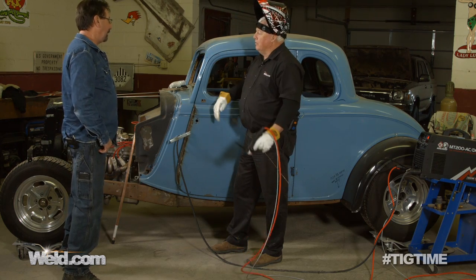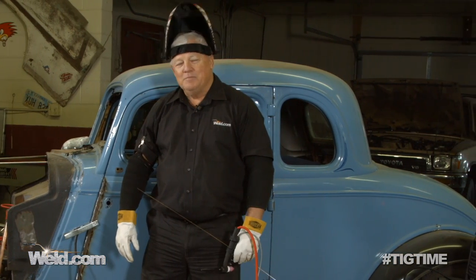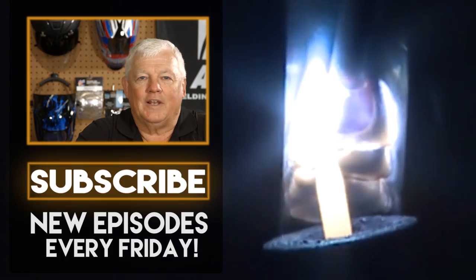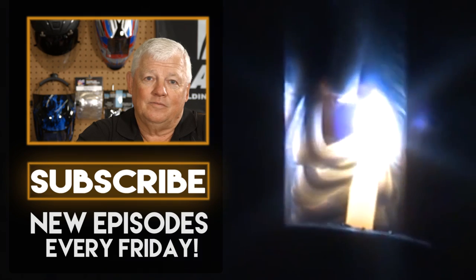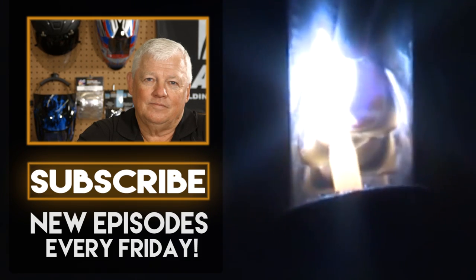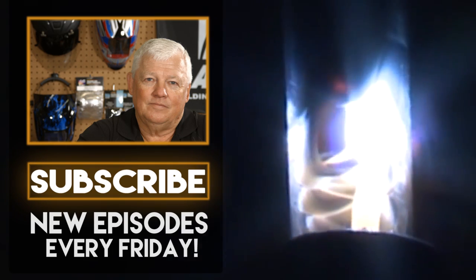Well, we've got a lot to do on this car and we'll get it done. Thanks for watching TIG Time. I'm Mr. TIG. To stay up with the latest TIG welding technology and education, subscribe by clicking the button below.